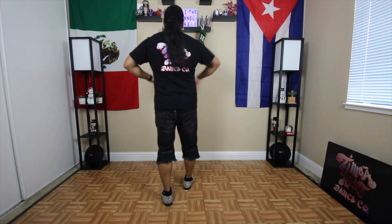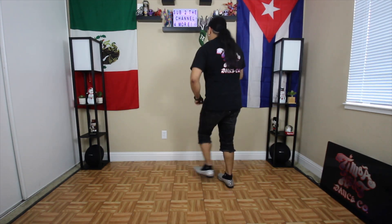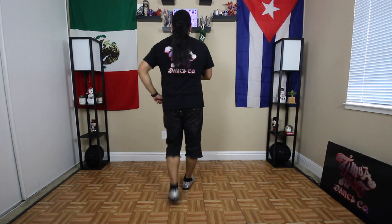Alright, here we go, nice and slow. Two, three. Heel twist. And one, two, three. Five, six, seven. Y uno, dos, tres.